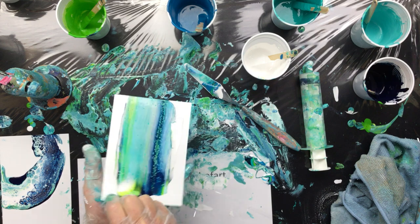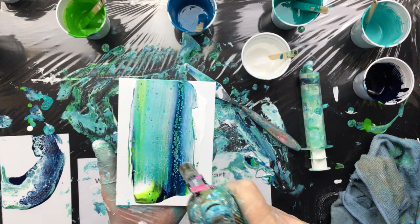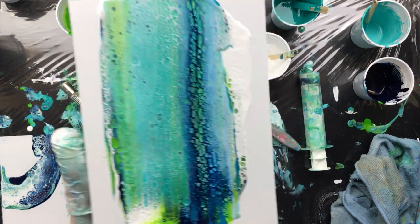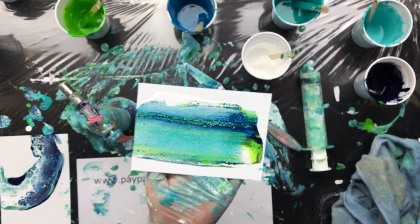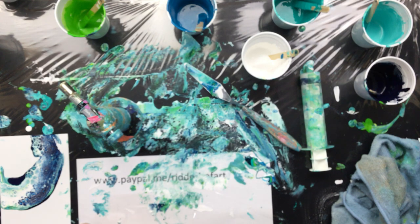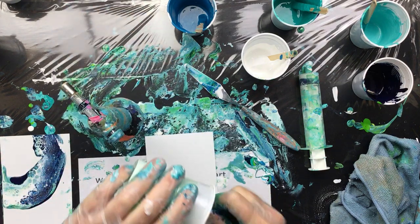I'll hold it up when I torch it. I think I scraped too much paint off. A little bit — make room for this. Okay, one more — gotta do it, I'll do it fast.